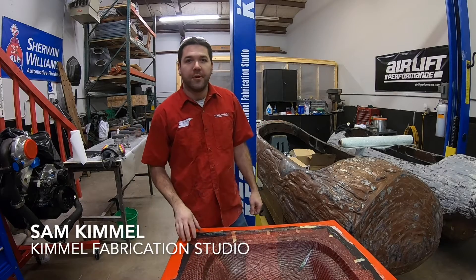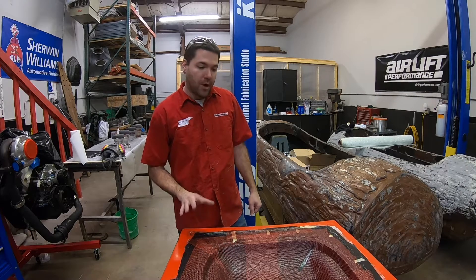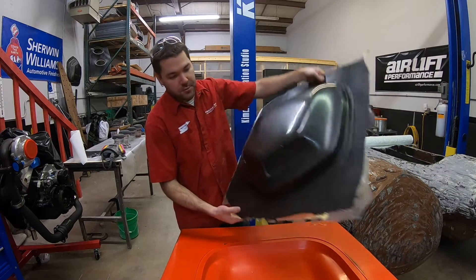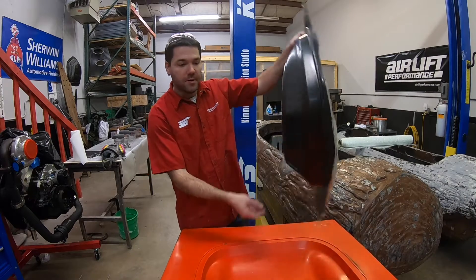Hey everyone, Sam Kimmel here at Kimmel Fabrication Studio in Fort Wayne, Indiana. Today I'm going to break down the process of vacuum infusion so you guys can follow along as we make this awesome carbon fiber shaker scoop. I'll show you step by step the products we use and the way that we do it.